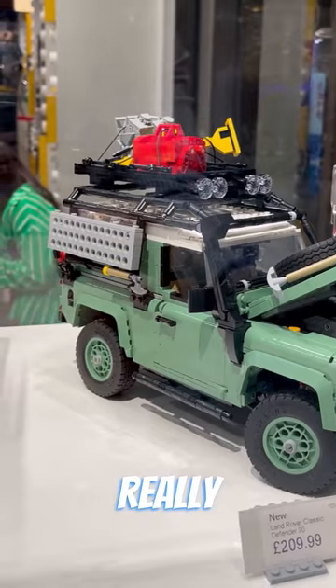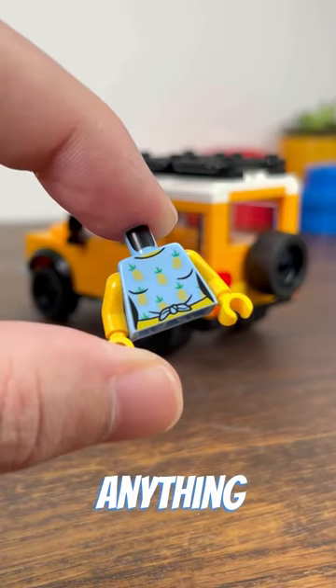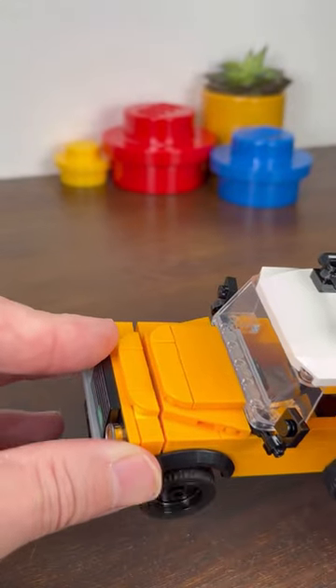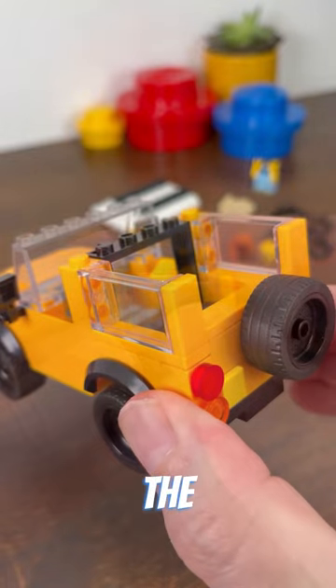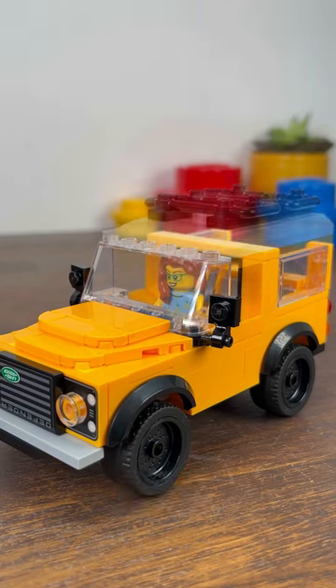It doesn't really come with any accessories, but if the colour choice and torso is anything to go by, this Defender swaps adventure for fun. The light orange mostly works — it's only the snot hood that you can see the yellow from the 2x2 modified plate showing through. The 1x1x2 with studs on the side is a good technique for assembling those rear windows, and the model looks great with or without its roof.